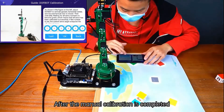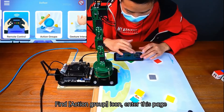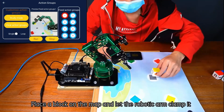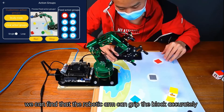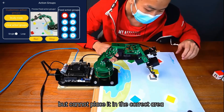After the manual calibration is completed, click OK and Back. Find the Action Group icon and enter that page. Choose Fixed Action Group 1, click Run, and place a block on the map. At this time, we can find that the robotic arm can grip the block accurately, but cannot place it in the correct area.